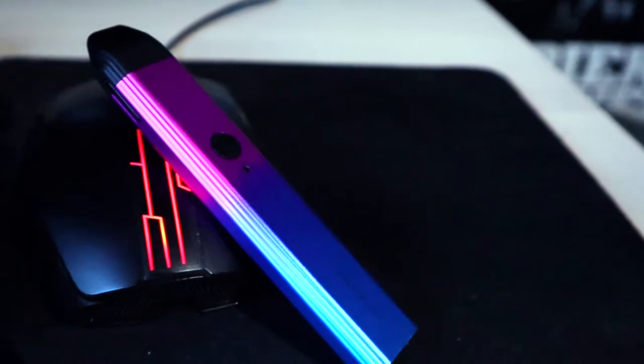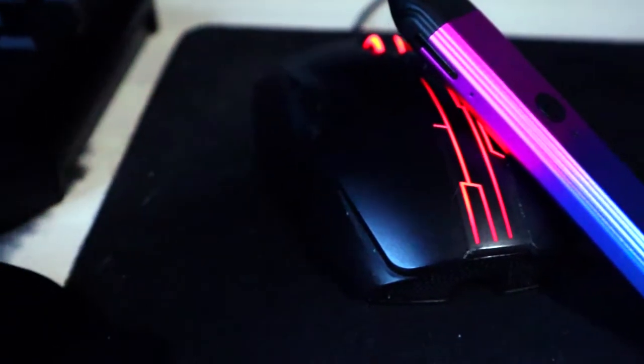Now I've got to compare clouds between the UL Caliburn and the Juul to see which one hits better. Testing the UL Caliburn without the button — got some big clouds, the draw hit is wicked. Let's try with the button — it's the exact same hit and the same amount of clouds. It suits your needs whether you prefer draw activation or button pressing.